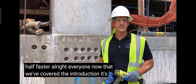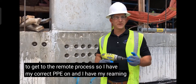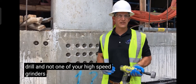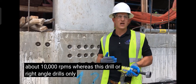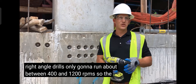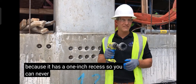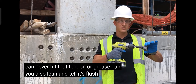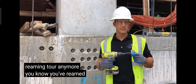Now that we've covered the introduction, it's time to get to the reaming process. I have my correct PPE on and my reaming tool. You're going to put this reaming tool on a drill — not a high-speed grinder, because the grinder runs about 10,000 RPMs, whereas a drill or right-angle drill only runs between 400 and 1,200 RPMs, so the user has complete control. The reaming tool is dummy-proof because it has a one-inch recess, so you can never hit the tendon end or grease cap. You ream until it's flush with the slab edge — when you can't see that reaming tool anymore, you know you've reamed enough.